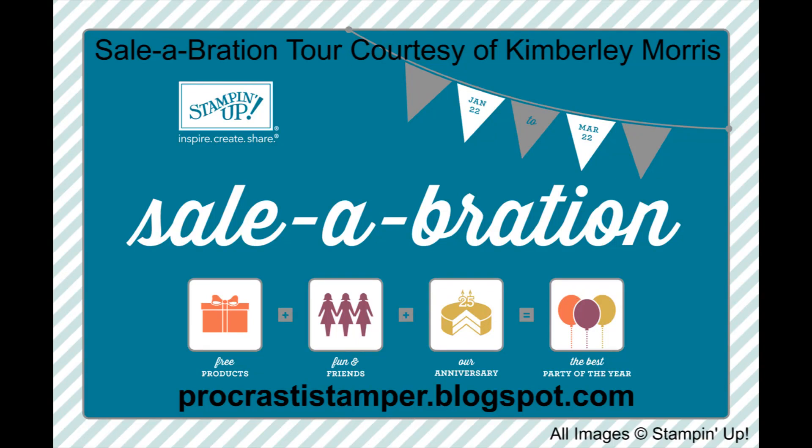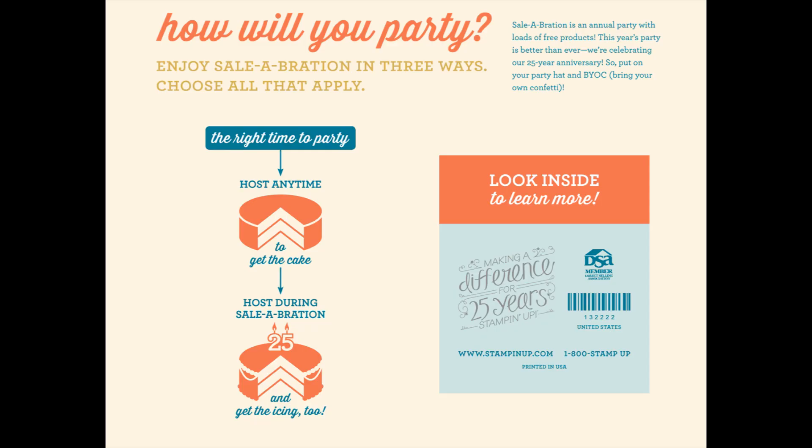Hi, this is Kimberly Morris from Procrastastamper.blogspot.com, and I'm here to tell you about Stampin' Up's 2013 Sale-A-Bration. Sale-A-Bration is an event where you can earn free product, and there are several ways that you can do this. Because this is Stampin' Up's 25th anniversary year, there are a few extra perks this year that we haven't had before.